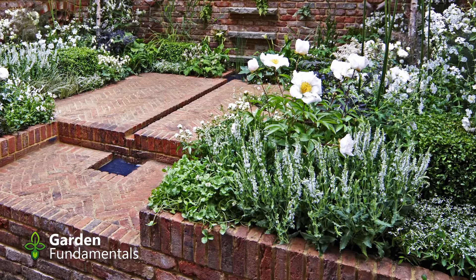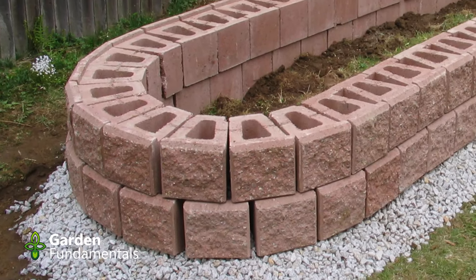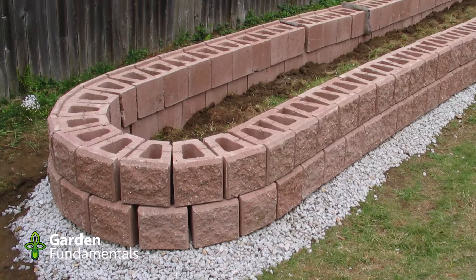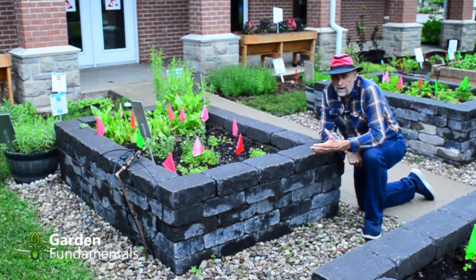One of the advantages of bricks is that you can make them any shape you want. You can make a round one if you want, although those aren't that practical. A long narrow bed is much better. You can use bricks like this or you can use concrete blocks, and that's very popular.